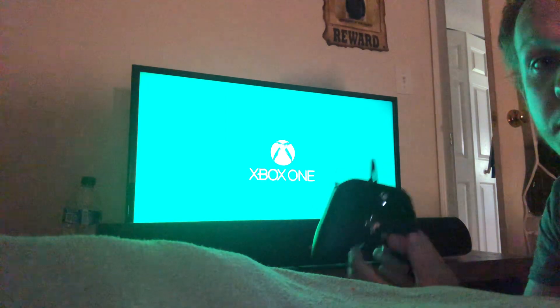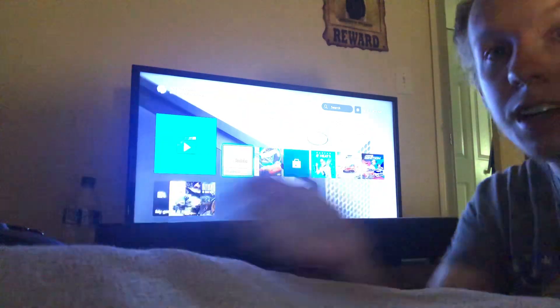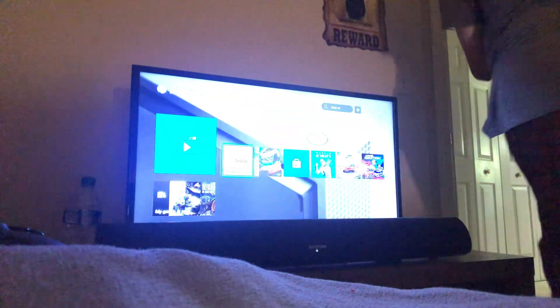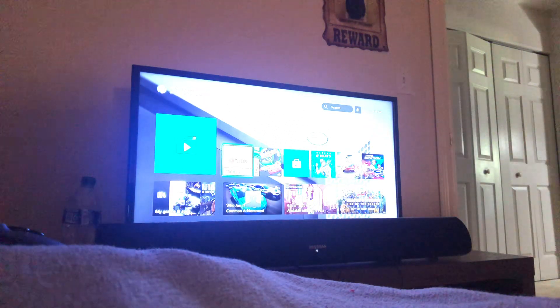Yeah, since it's a wired controller, I got it connected to the front of my Xbox One S. It works. Since it's a wired controller, it's meant to connect the controller itself to the console. It's better than a wireless controller because it requires no batteries.